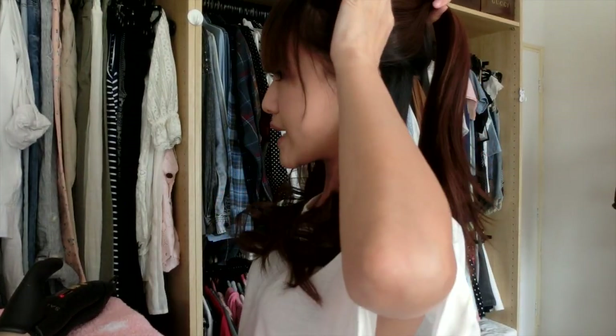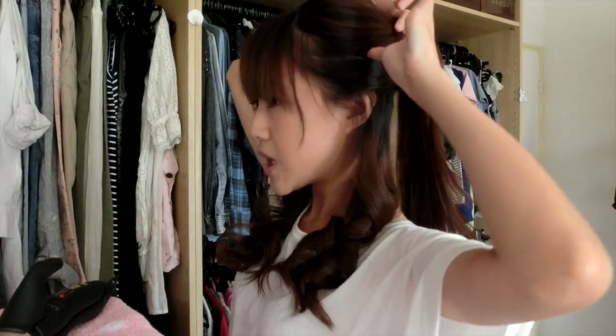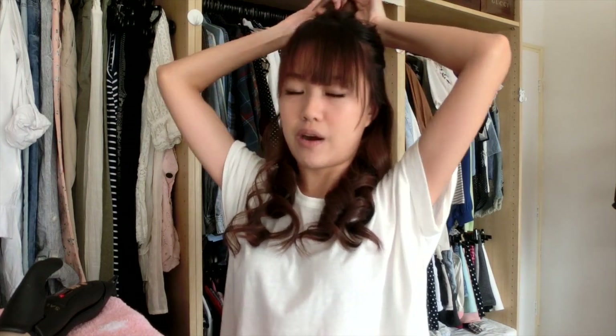From here, take another section — just keep taking new sections of hair and working with that. Don't attempt to work with your entire head of hair at once, because the curls are not going to hold — the heat can't get evenly to all of the parts of your hair. That's one of the primary reasons why curls don't hold.